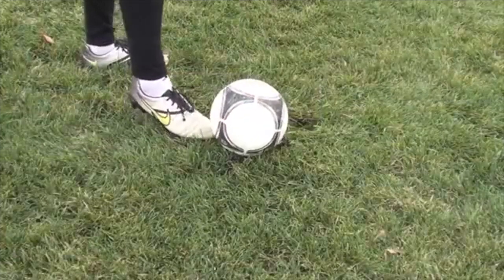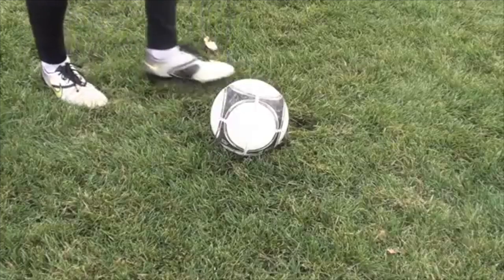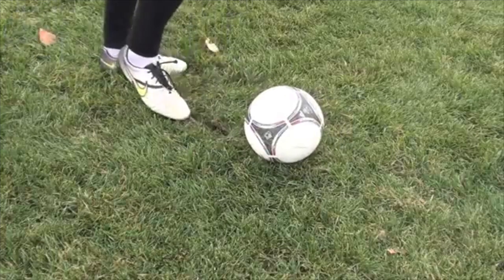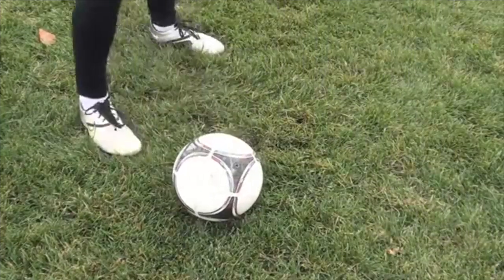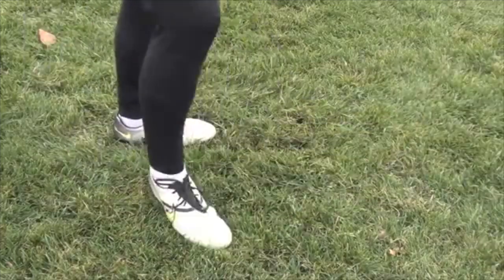The last shot I want to show you today is the scoop chip — I'm going to call it a Messi chip because he's so good at it. It's when you're really close to the goalie, you don't have any room, and you probably don't even have enough space for a traditional chip. You've got to get the ball to go up and down really quick. So instead of jamming your toes under the ball, this one you're scooping and flicking.